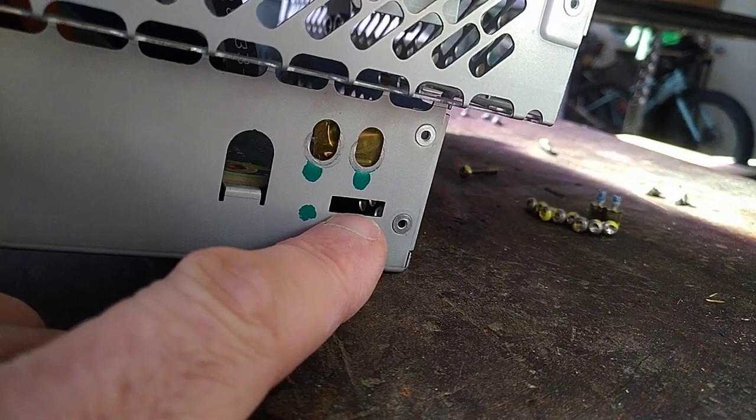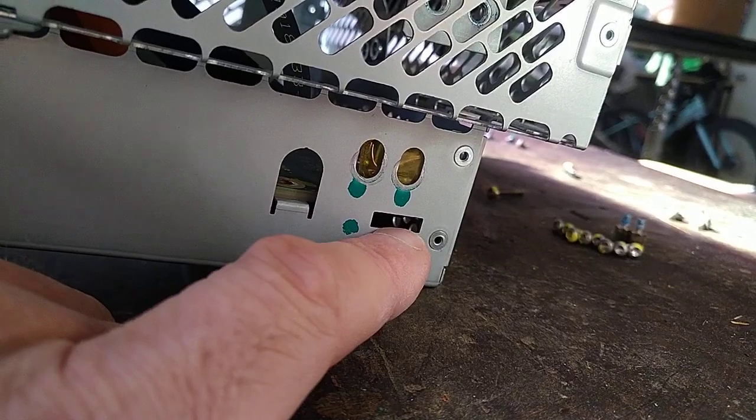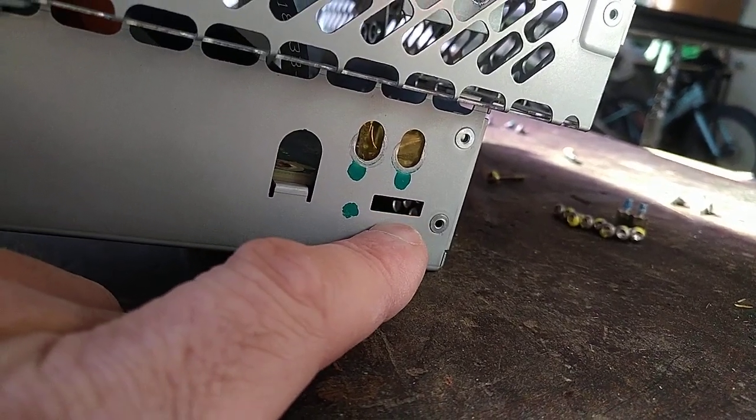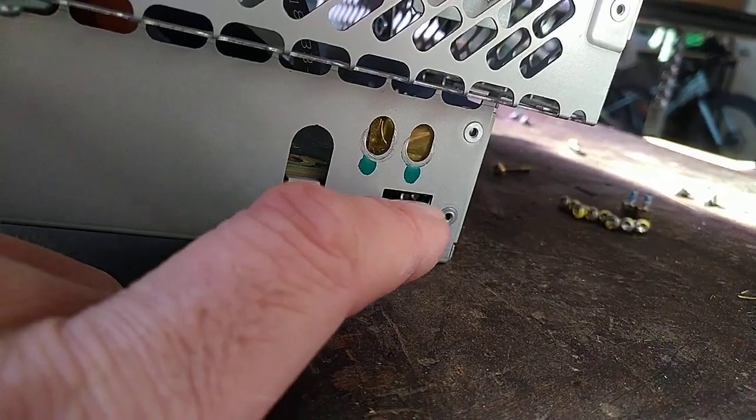It's held in by some Kapton tape which you can cut with a sharp blade, and then click the SD card out the same as you would in more or less any other situation. You want to be sure you get it with some needle nose pliers and don't drop it.